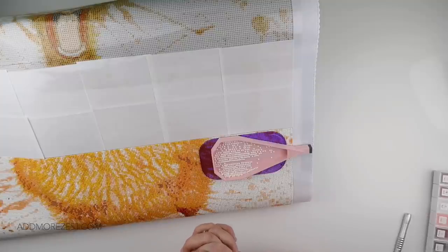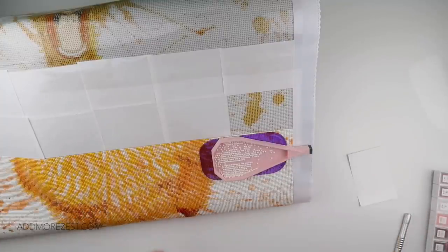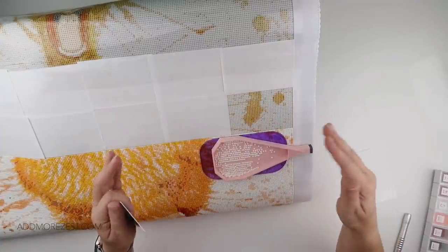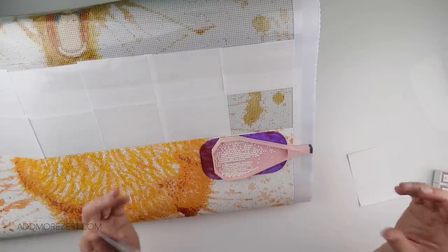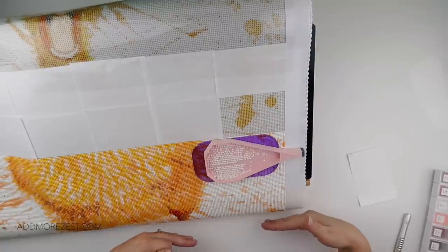Tip and trick number 24 — I'm using tip 23 in action so you can see exactly how it works when placing diamonds. This tip is in relation to getting a straight edge. When working in the middle of a painting, you've got diamonds already placed to help. I've discussed step and checkerboard methods before, but when you start you tend to need an initial straight edge.